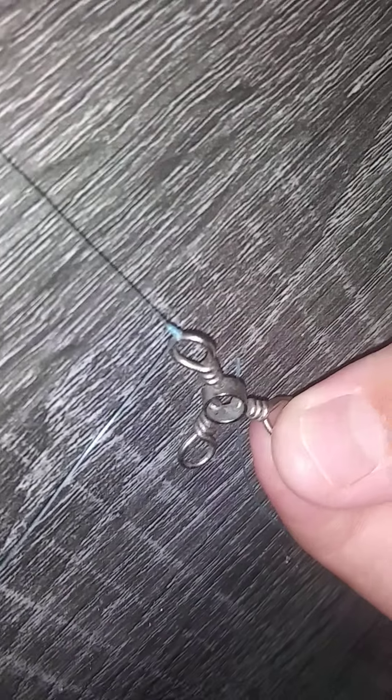I'm going to do the same knot onto the swivel. So I'm going to feed it there — one, two, three — and then it should look something like that. I'm going to make sure it's a little bit more, just a little bit more.